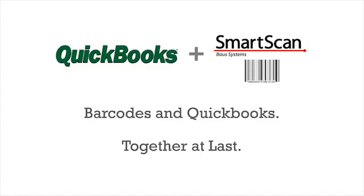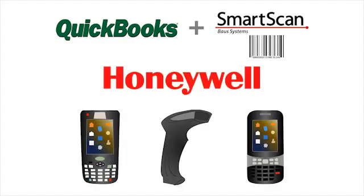SmartScan. Barcodes and QuickBooks. Together at last. Additional SmartScan software products for desktop scanning and barcode label printing are also available. Find them on our website under Barcoding Essentials. Honeywell desktop and mobile scanners are recommended for the SmartScan family of barcode scanning software.